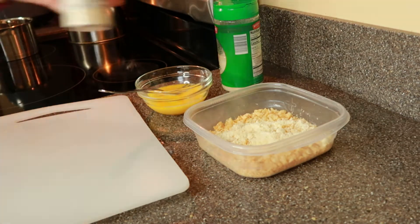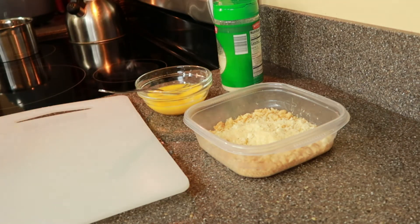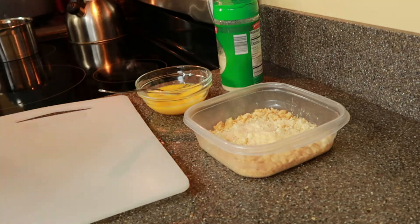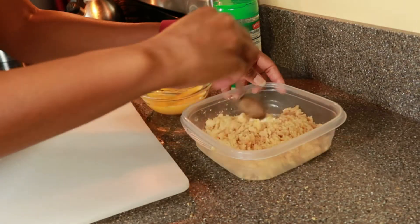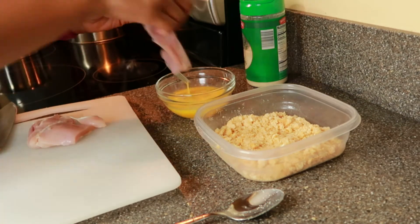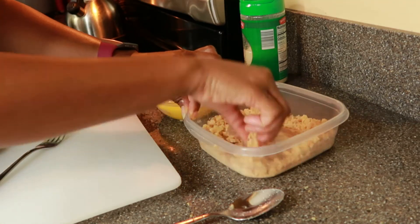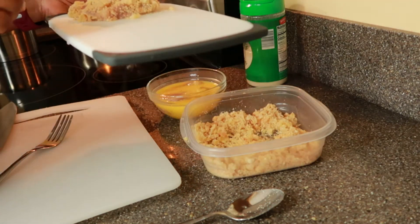Here I have my egg wash, and I have my pork rinds and parmesan cheese. I'm going to mix the parmesan cheese in with the pork rinds, add in seasoning, and mix that well. Then just dip the chicken thighs in the egg wash and then the parmesan mixture. Coat it on both sides and add it to the air fryer at 400 degrees for about 8 to 9 minutes on one side, then flip it and do another 4 or 5 minutes. That gives it a pretty golden brown crust and it's still juicy inside.